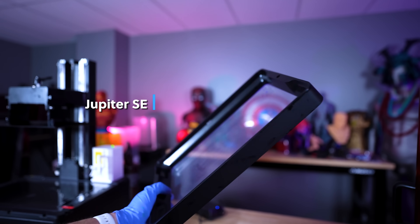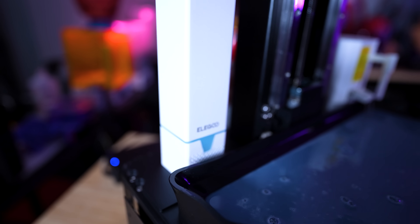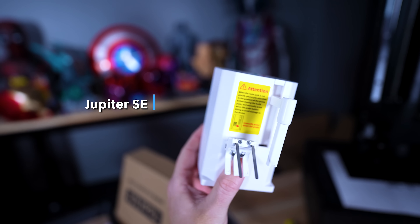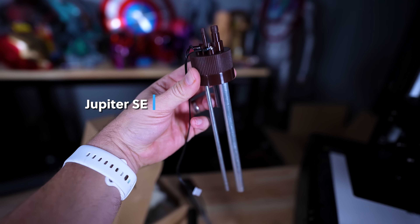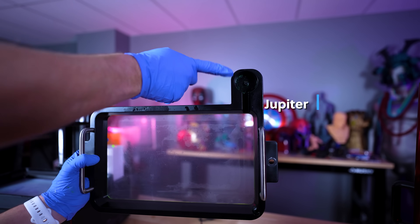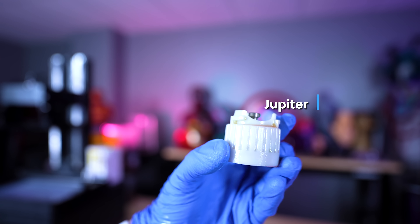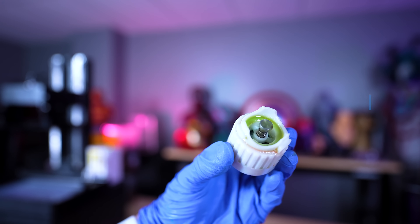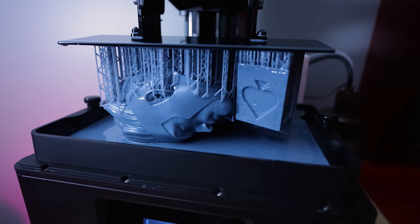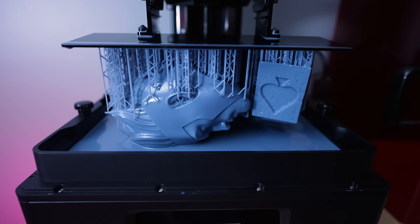The VAT is also significantly lighter than the original Jupiter VAT. There are two USB ports on the inside — one for the active filtration unit we saw on the original Jupiter, and they've gone with an electronic auto feeding system on the Jupiter SE. On the original Jupiter, it was directly built into the VAT where you had caps that fit onto your resin bottles, and it would gravity-feed directly into the VAT as it needed resin. This is a more electronic approach where probes sense the level of resin.